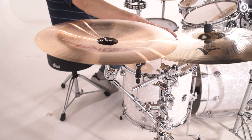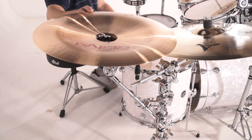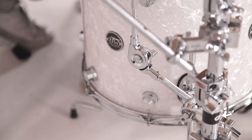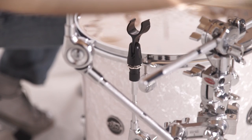Off to the right, my ride cymbal stand is holding two of these accessory arms. One is holding the china, positioning it about four or five inches directly above the ride exactly where I need it, and the other is holding a microphone mount so I can mic my floor tom.